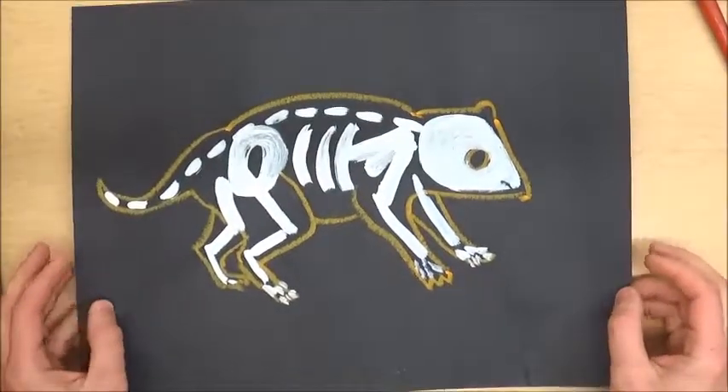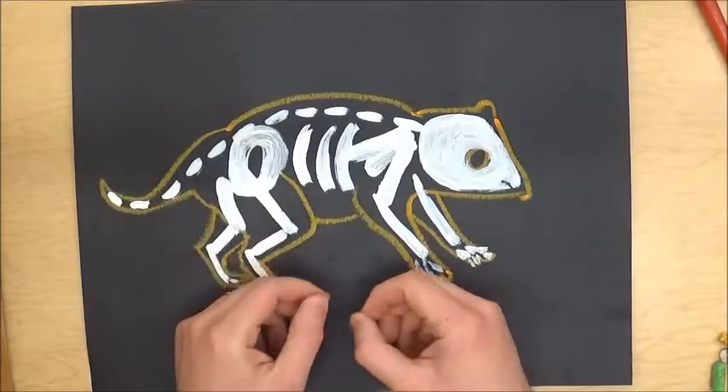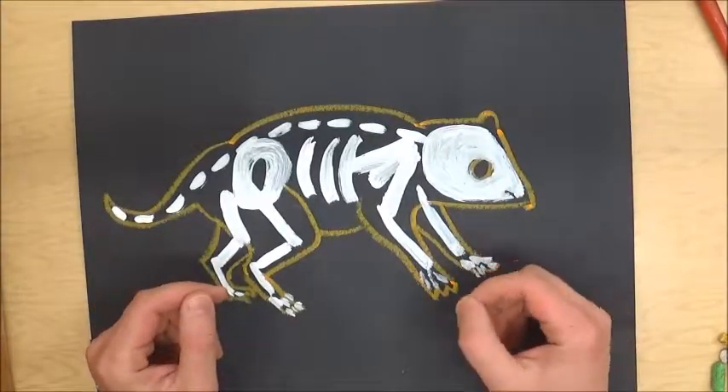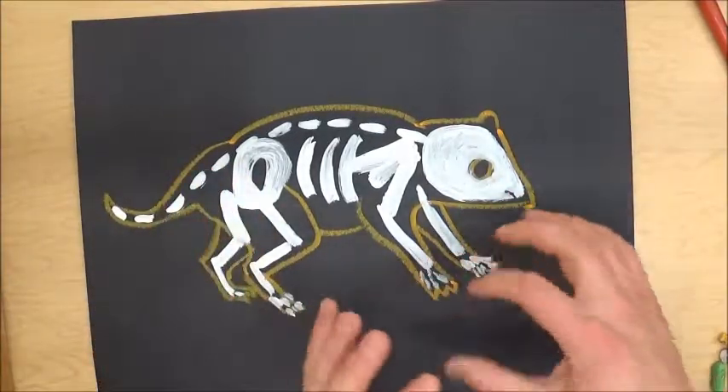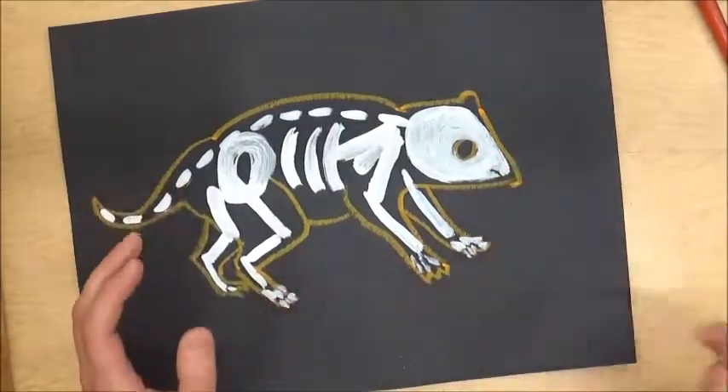We haven't talked about symbols yet, but we're going to add some Aboriginal symbols to this. Sometimes when you look at an Aboriginal painting, it'll have different designs and shapes, but a lot of the time they're going to actually stand for things.